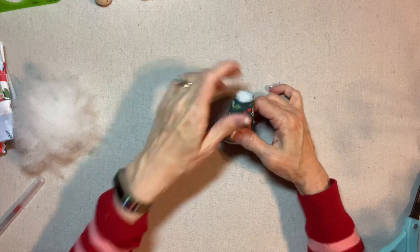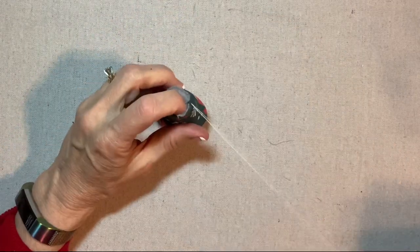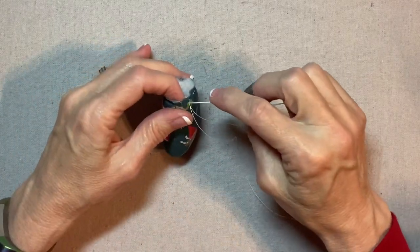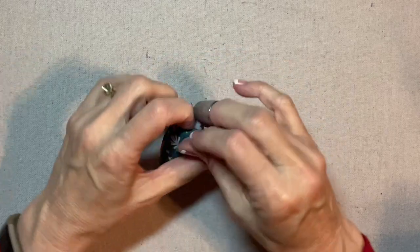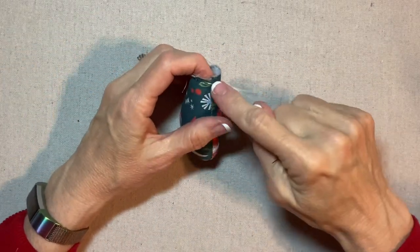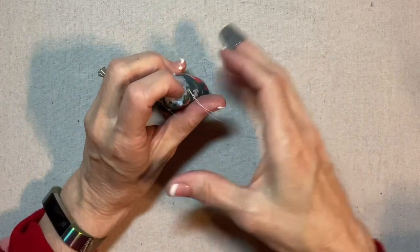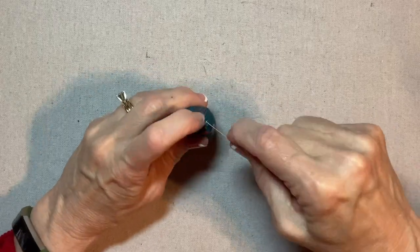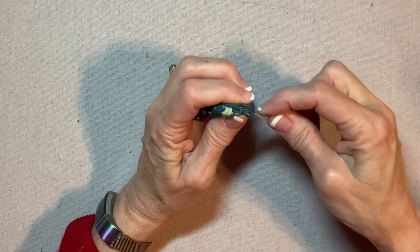I'm going to gather this up by hand with a double strand of quilting thread. I'm not concerned about the thread matching my fabric because I'm going to be gluing the head right on top and the stitches won't show. I like to use a thimble. I'm just gathering through a single layer of the fabric with a running stitch. I secured my thread in the seam allowance on the inside by one of the seams and I'll finish in about the same spot. Then as I tug to gather this up, I'll tuck the ends in and pull that nice and tight. Then I'm just going to secure my thread by going through a couple more times.